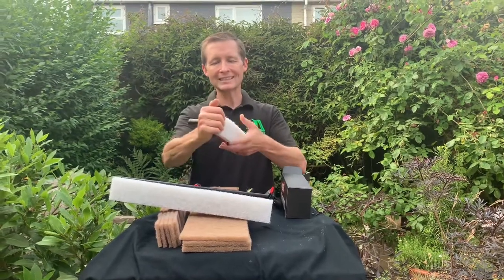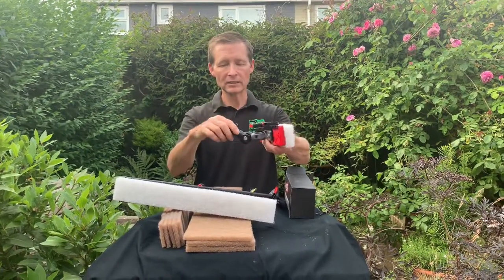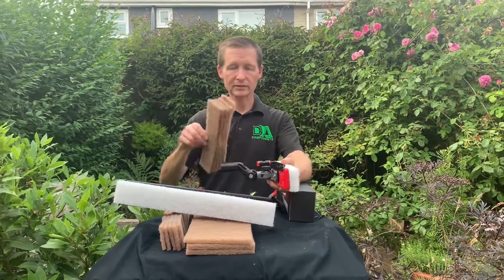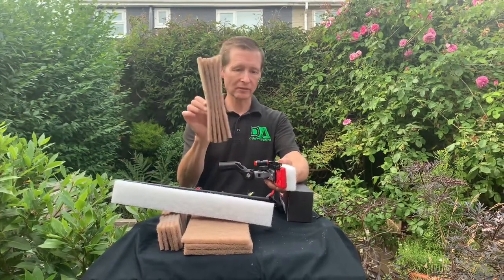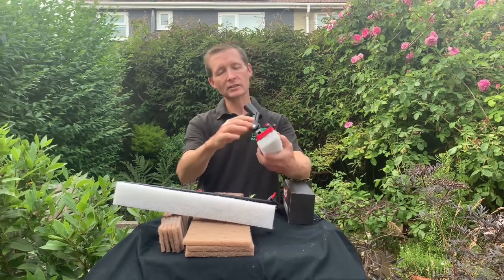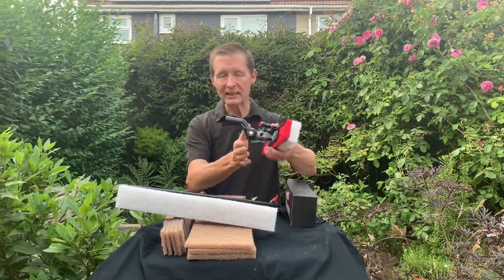As an add-on for that, we do have the walnut pads which come in a pack of five — exactly the same, they velcro to it. So that's the standard Alpha Scrubber.